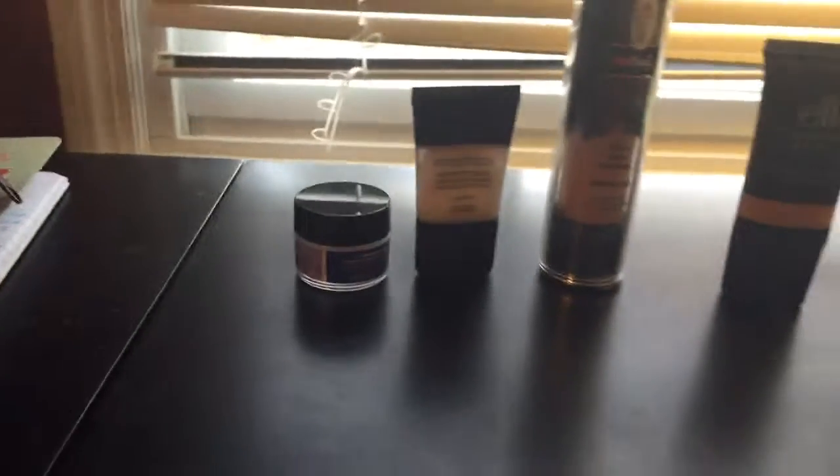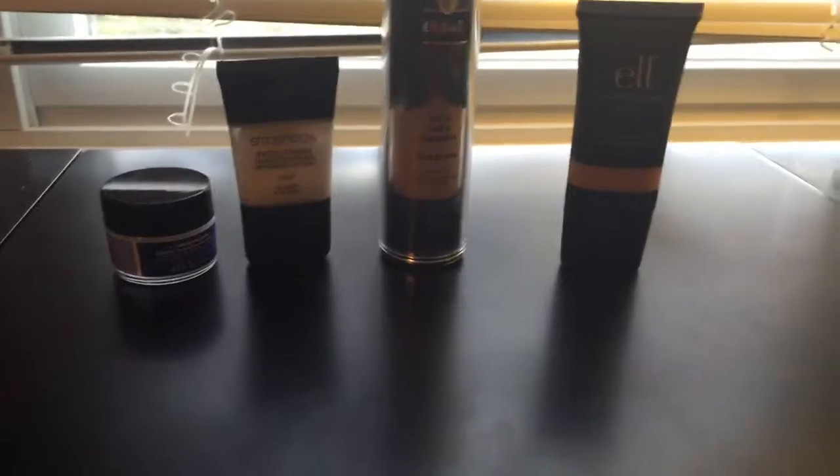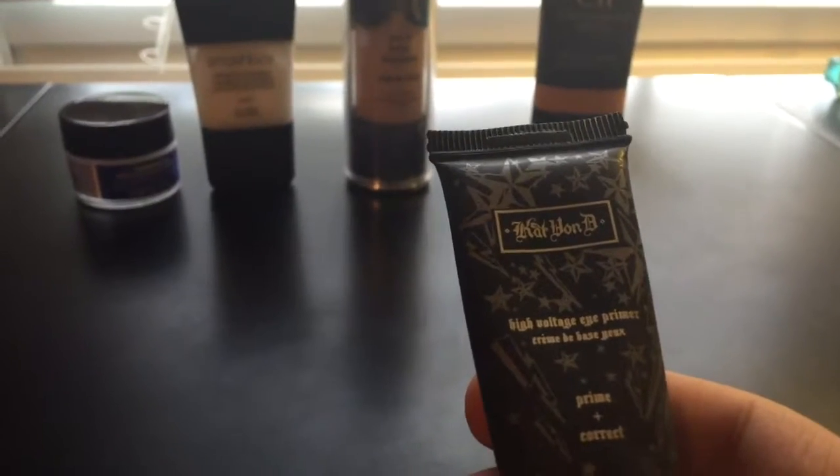A majority of all this I got at Sephora. And then this right here I'm about to show you is the Eye Primer by Kat Von D.